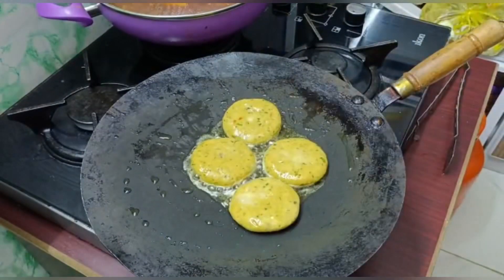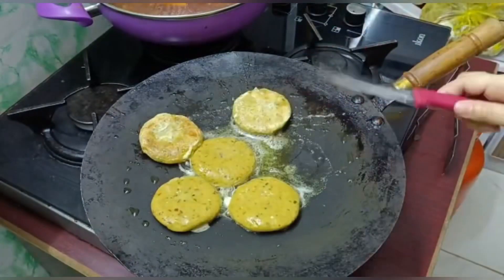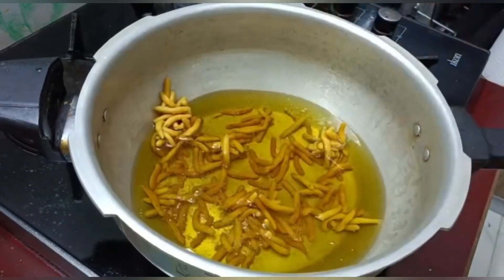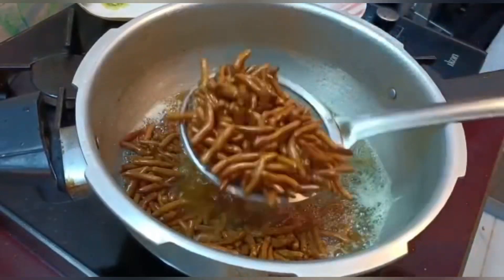Around noon, shammi kababs are being fried. My husband was hungry, so I thought I'd make shammi kababs for everyone — the kids' uncle is also here along with my husband — so we'll all enjoy them together and satisfy the light hunger. You can prepare them overnight or keep them ready this way.